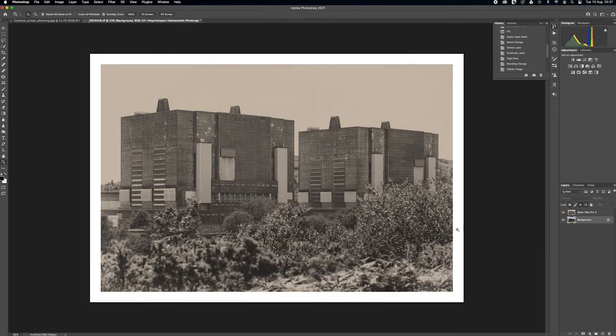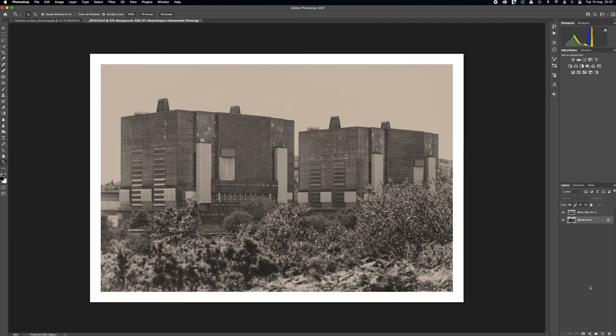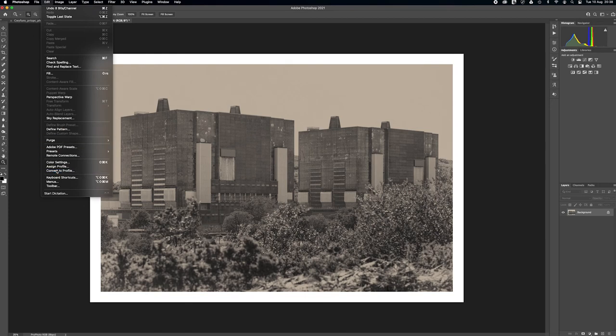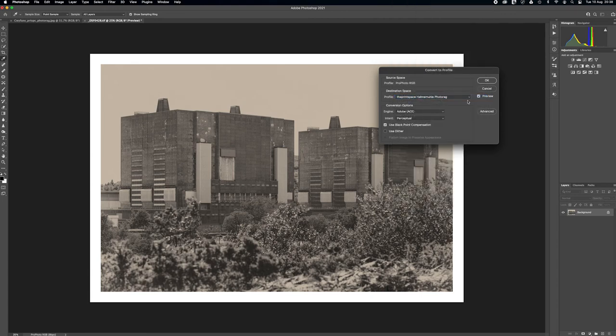Clicking the Preview box shows the difference between the output on the media and what we currently have on screen. At this point you have the option to add an adjustment layer and make any tweaks until the preview is more in line with what you were expecting the print to look like. Once happy with how the proof looks, we need to convert the standard RGB file to the output ICC profile. Click Edit > Convert to Profile and input the same settings used for the proof preview, then click OK. Remember to save as a new file with the new profile — don't overwrite that master image.